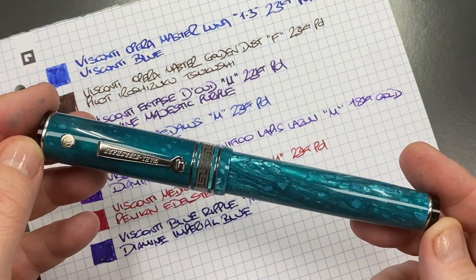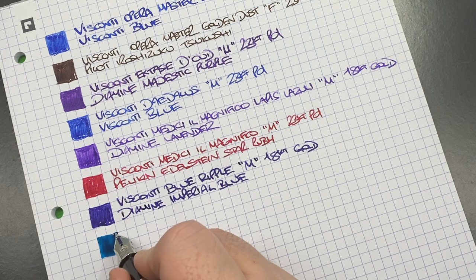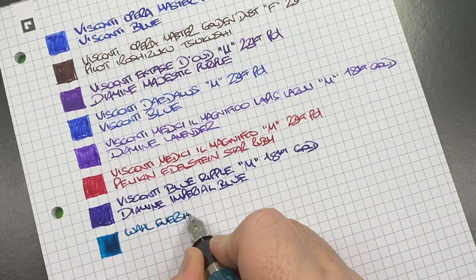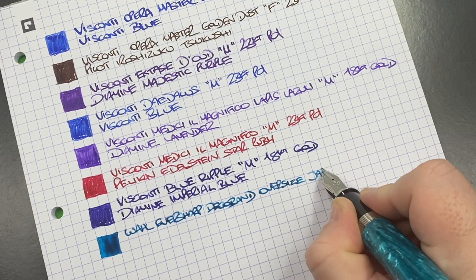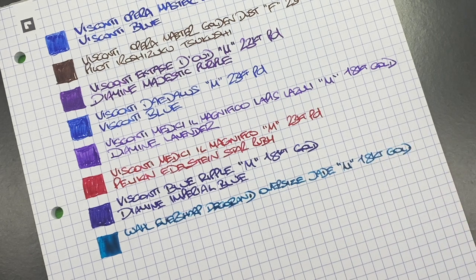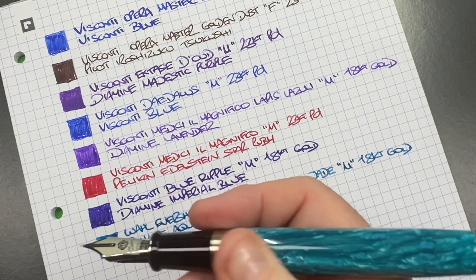The next pen is the Wahl-Eversharp Deco Band Oversized in the Jade. This is a super wet nib — you can probably see it's laying down a pool of ink. This is the Wahl-Eversharp Deco Band Oversize in the Jade with a medium 18-carat gold nib. The ink in here is Diamine Aqua Lagoon, which I honestly think will match this pen really really well when it dries.